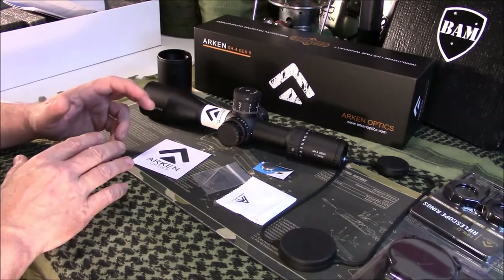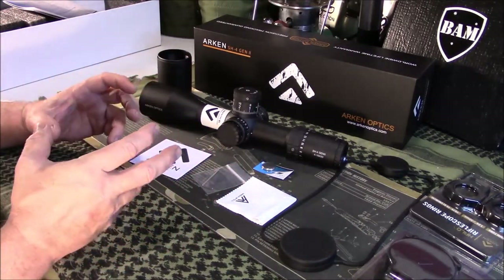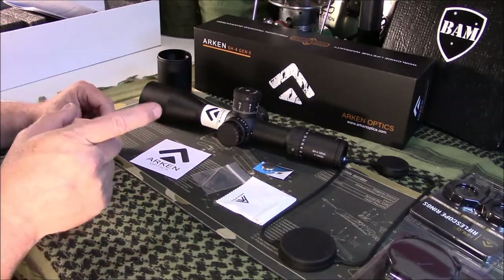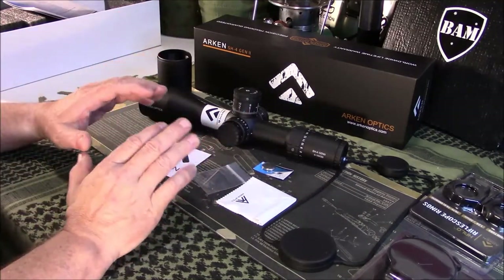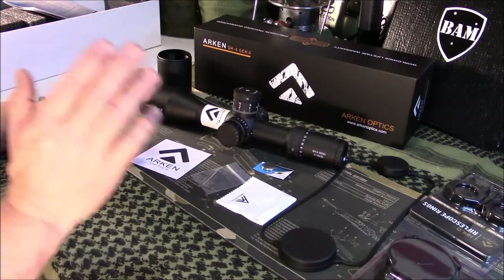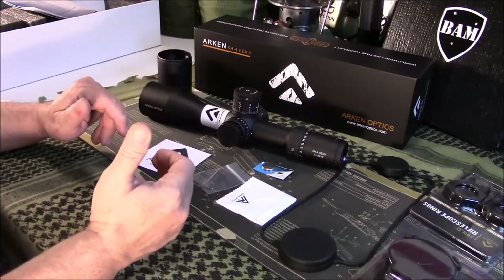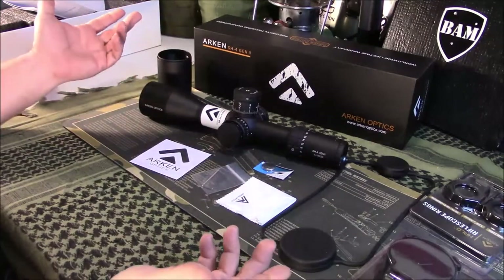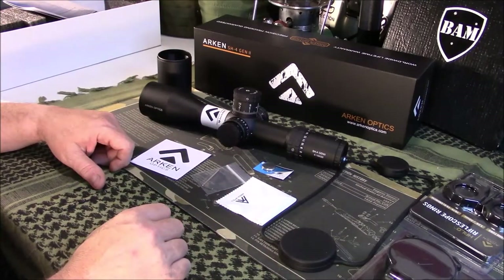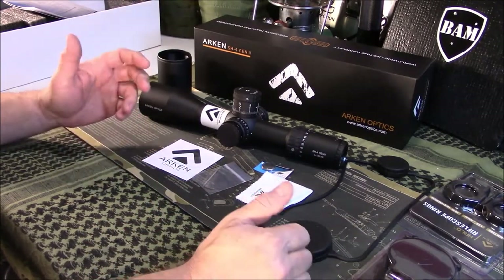I've texted and emailed them numerous times about what they call the Precision Pack — a little package with a squeeze bag, a throw lever, a bubble level, and something else, at about half off when bought with the scope. I originally thought I'd bought it without it by accident, but then I looked at the charges and they did charge me for it — I was charged $434 instead of $399 — but I didn't receive it. So I'm going to have to get in touch with them.